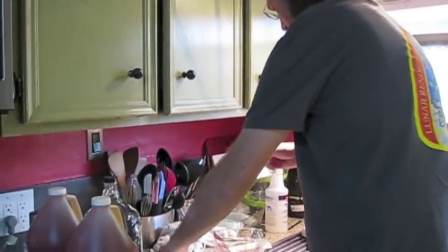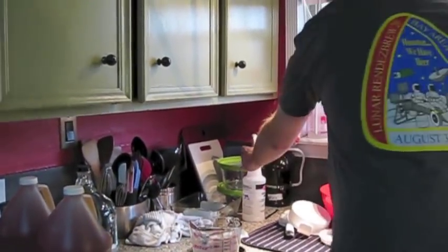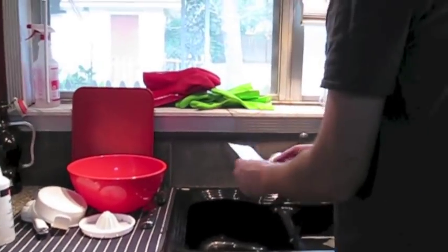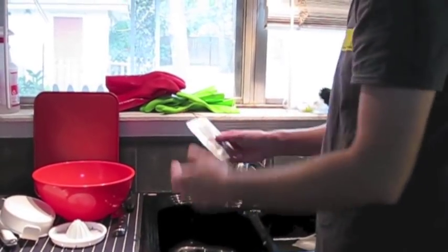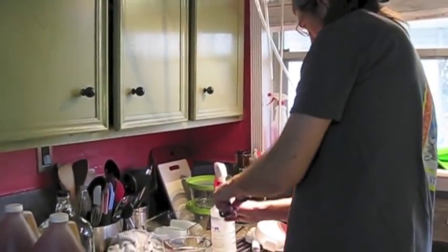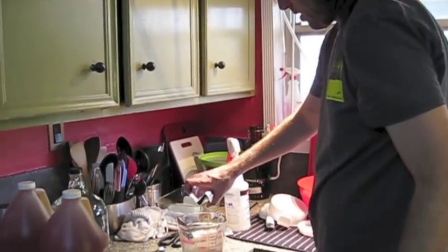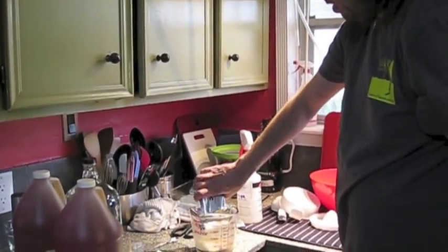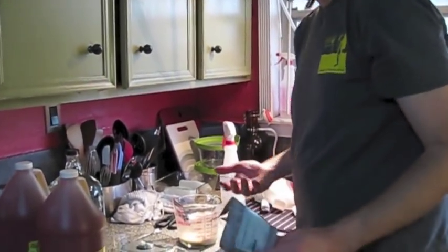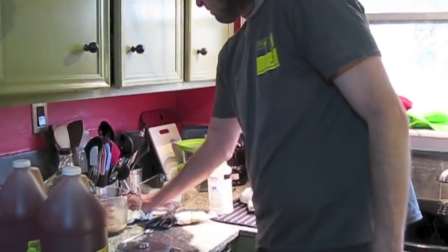Now we put the yeast here. Kind of hook it down to the bottom. Give it a quick spray with some Star San just to clean off the package and make sure there's nothing too horrible in there. And they just go straight in like that. The yeast is just going to sit there looking pretty for the next 15 to 20 minutes.